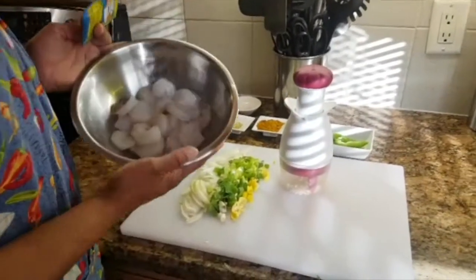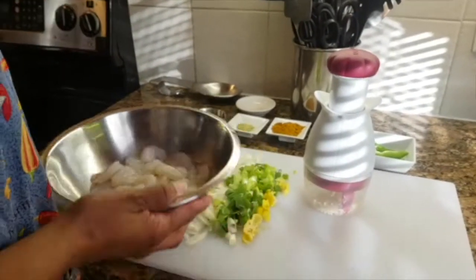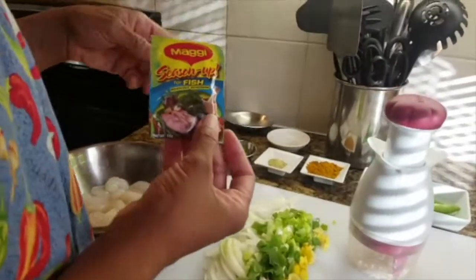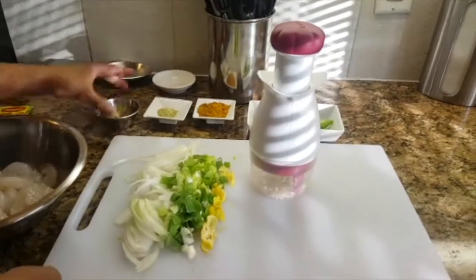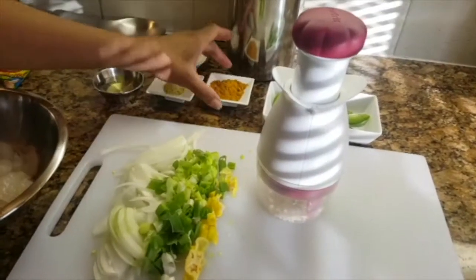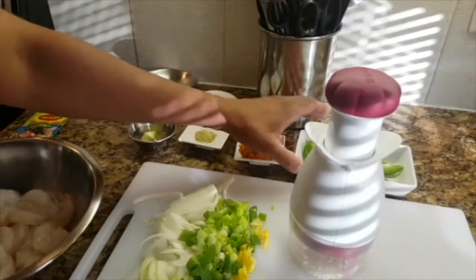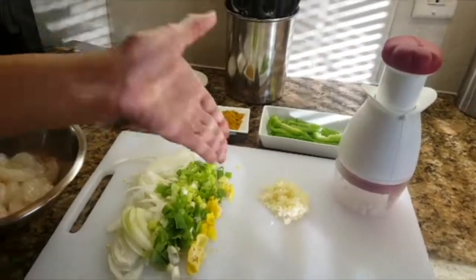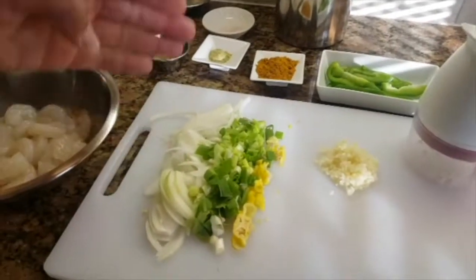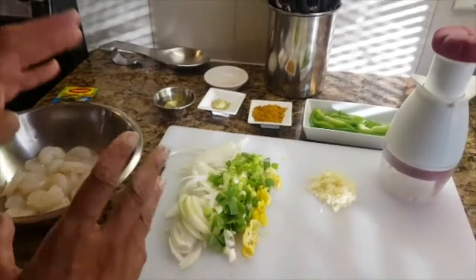Here I have my ingredients. I'm going to use shrimp — this is peeled and deveined, washed with lemon juice. I'm going to add Maggi seasoning for fish. I need some oil, some pink Himalayan salt, and some Betapac curry — Jamaican curry, the best. Also some green bell peppers, chopped garlic, scotch bonnet pepper, green onions or scallions, and onions. This is all my ingredients for my curry.